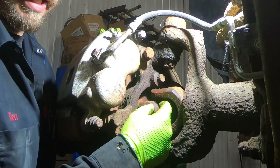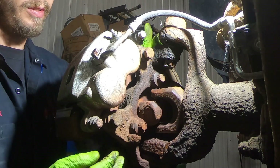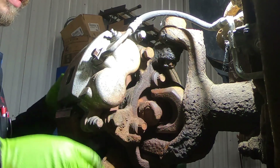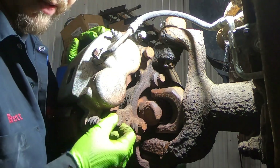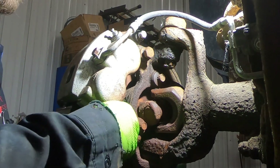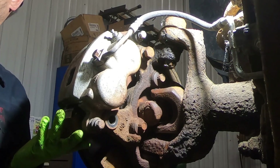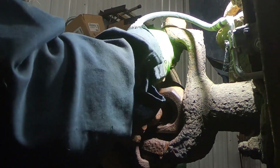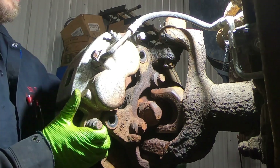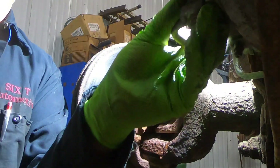In order to change the axle u-joint, we have to remove the caliper, rotor, and hub assembly, then we'll pull the axle out. Start with the caliper — two bolts for the bracket, one right here, one right here. I've already got them loose, I'm just going to pull them out. Take the caliper off and put it to the side.